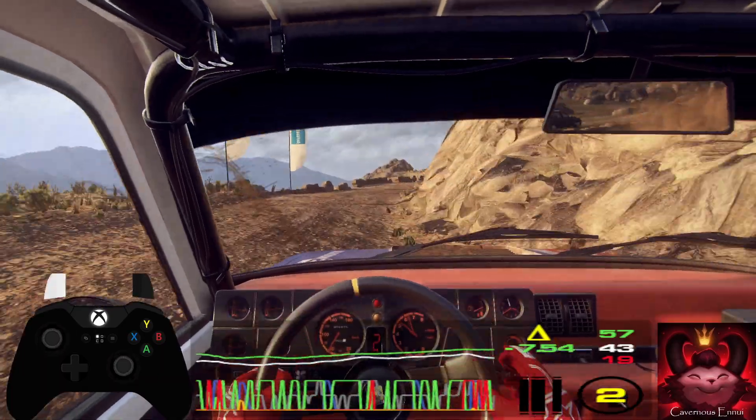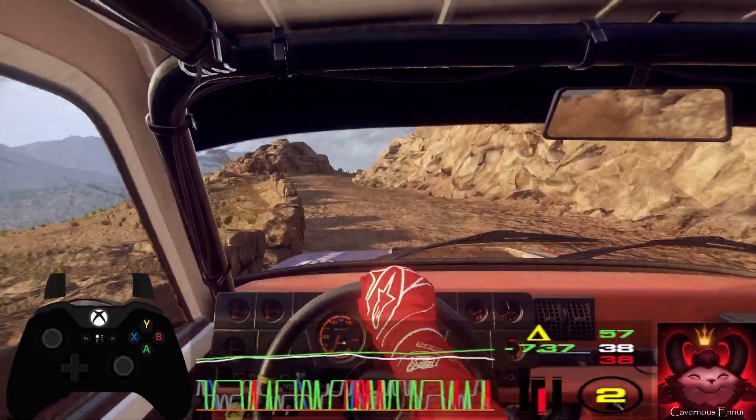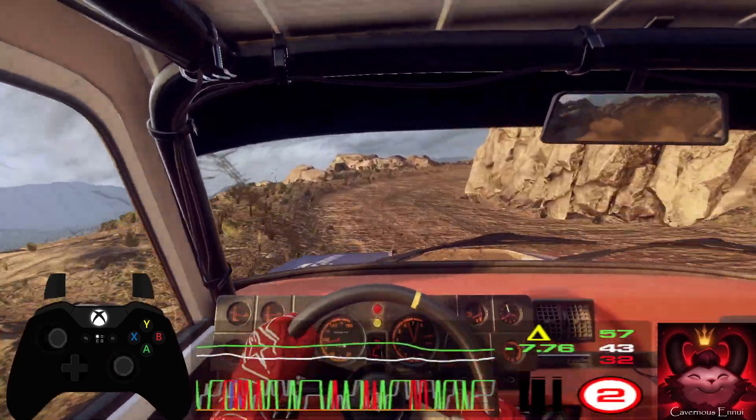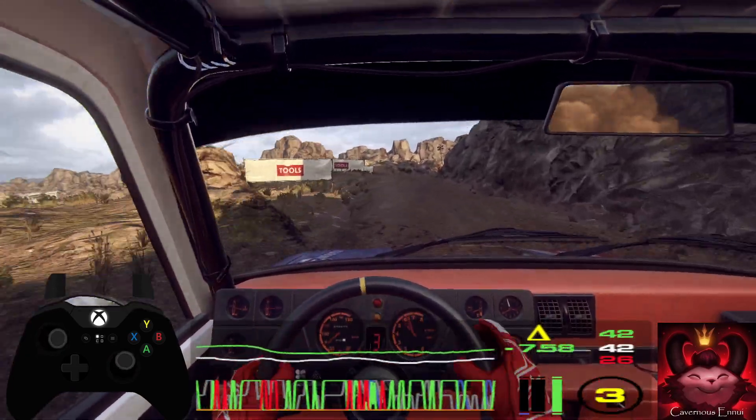30. 3 left of a bump, into 2 right. 20. 1 right long, tightens. Into 5 left. Into 4 right long of a crest.